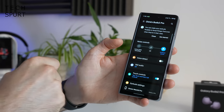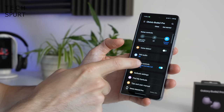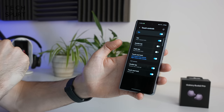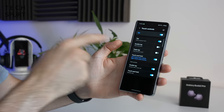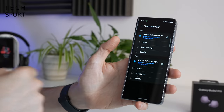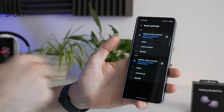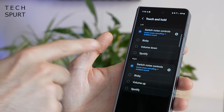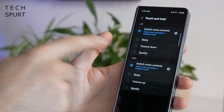The Galaxy Wearable app gives you access to all other features including voice detect, 360-degree audio, and you can customise the touch controls. By default it's just a single tap and touch-and-hold active, but you can set up double tap and triple tap actions. Touch and hold can be configured to toggle ANC, call up Bixby, tweak the volume, or bring up Spotify. I found those touch controls worked an absolute charm — usually first time of asking — and even the double and triple taps did the job.